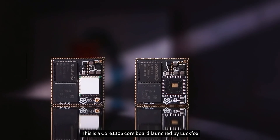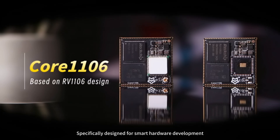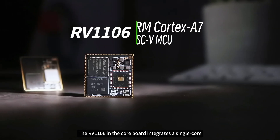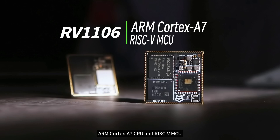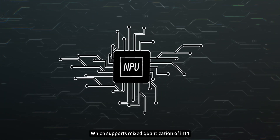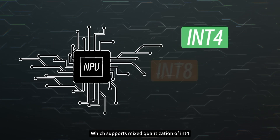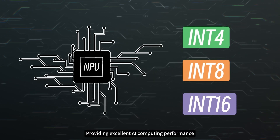This is a Core 1106 core board launched by Luckfox, specifically designed for smart hardware development. The RV1106 in the core board integrates a single-core ARM Cortex A7 CPU and RISC-V MCU, with the built-in Rockchip fourth-generation self-developed NPU, which supports mixed quantization of INT4, INT8, and INT16, providing excellent AI computing performance.